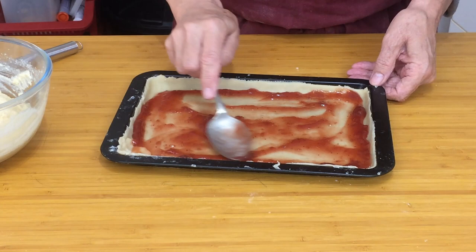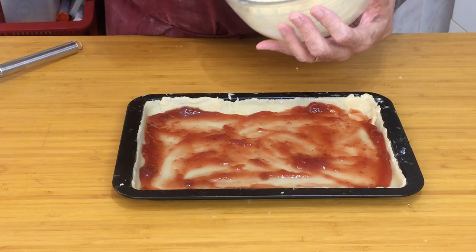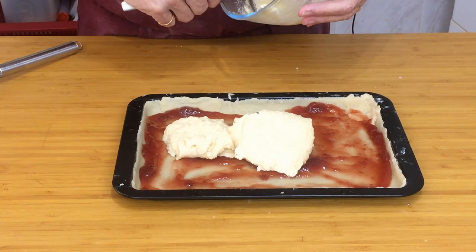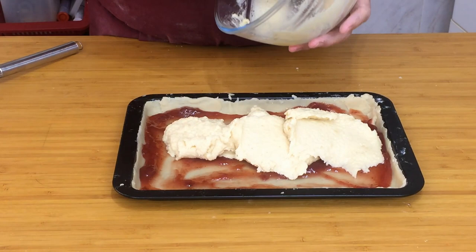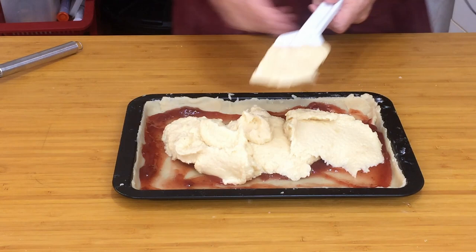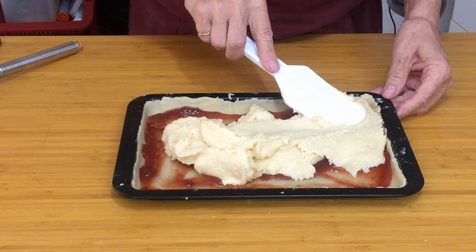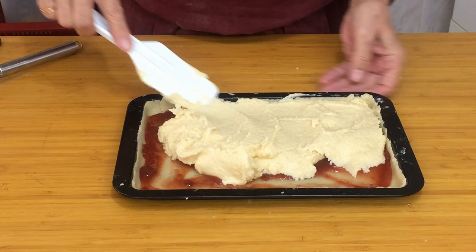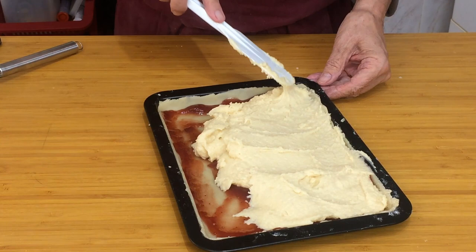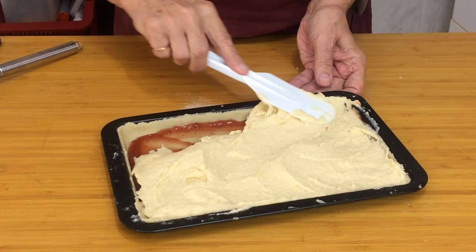Now we're going to put on the filling. You see what I meant about it just dropping off the spoon — that's just the right consistency. Now we need to spread this to the edge. What we try to do is make sure we can't see any jam between the filling and the pastry, otherwise it will start to boil up and not look very nice on top. Just gently tease it to the edge — don't rush it.